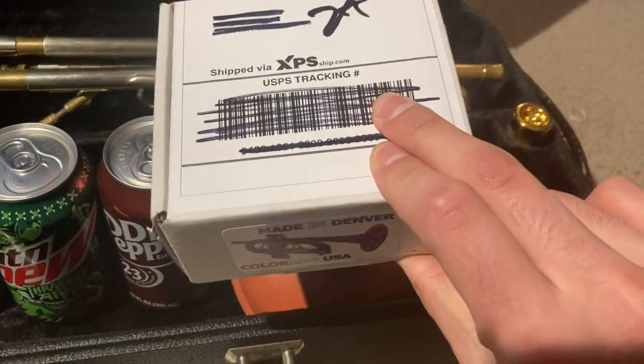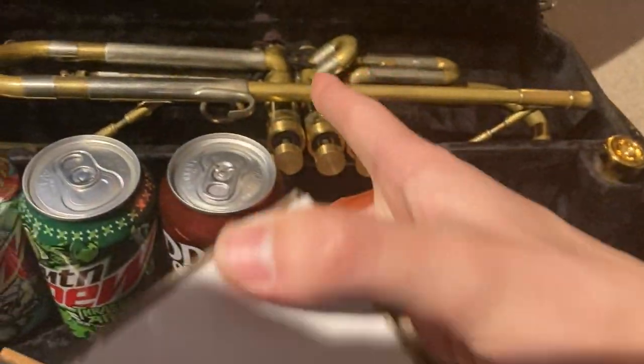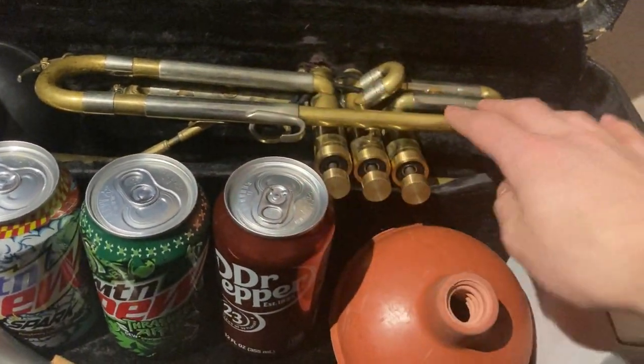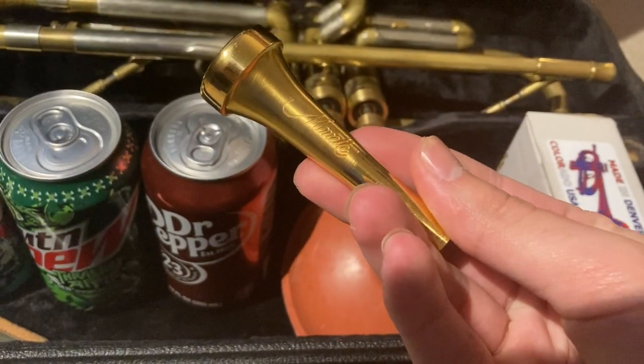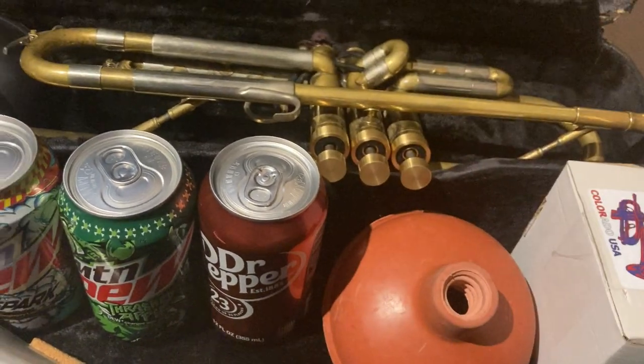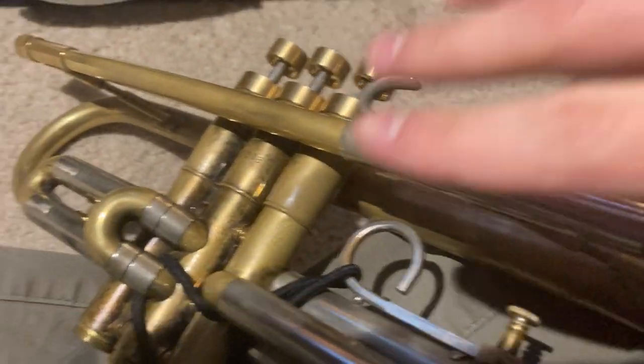We also have Harrelson valve caps — a box with my original caps. We have my Mona Unity B6 LD mouthpiece. Here's the trumpet itself: it's a Bach 300 series, modded or custom finished.